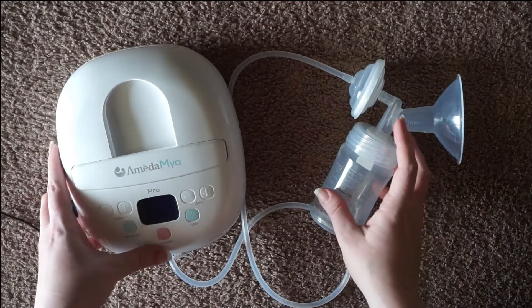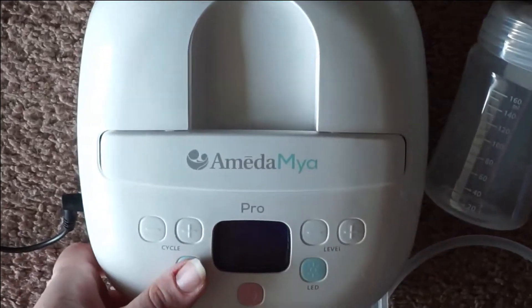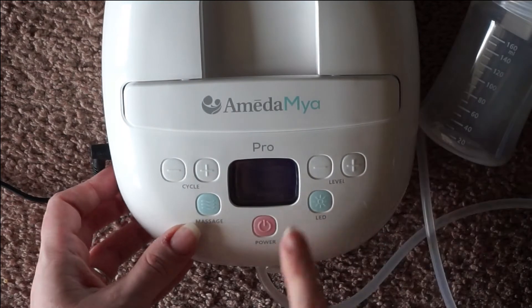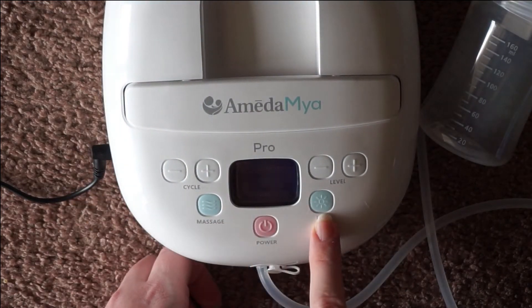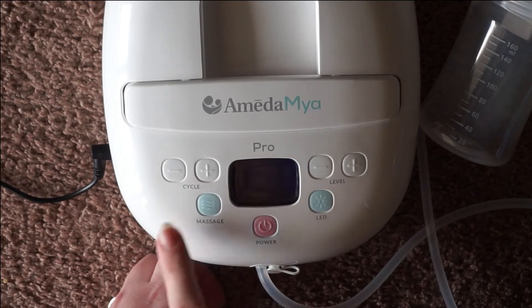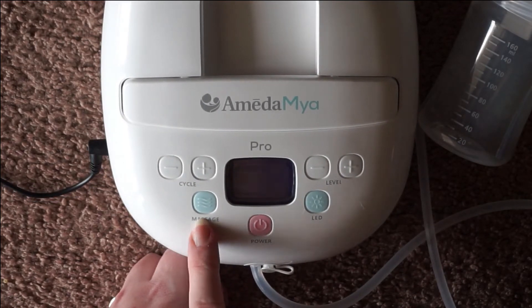As far as how to use this pump, let me go over the buttons here. On the front you have your power button, your light button, the different suction levels, the frequency rates, and then also the ability to interchange between massage and expression mode.